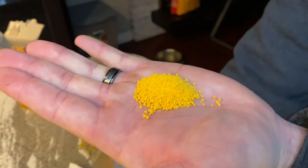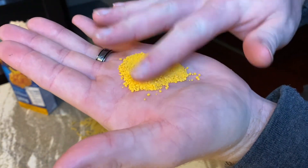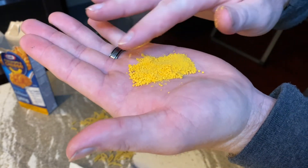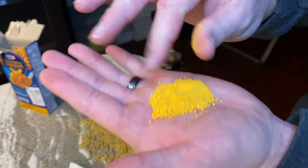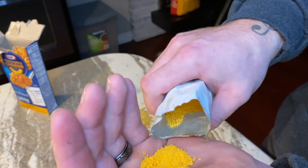It's definitely not real by any means. Not sure exactly what this stuff is made of, but for some reason when you mix it with milk and macaroni noodles and a little bit of butter, it seems to taste pretty good. You can take a look at the inside of there — there's still quite a bit more.